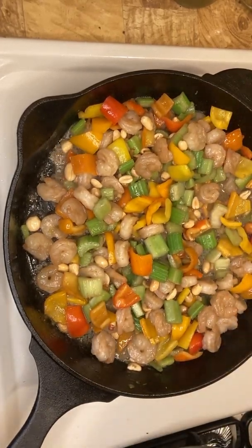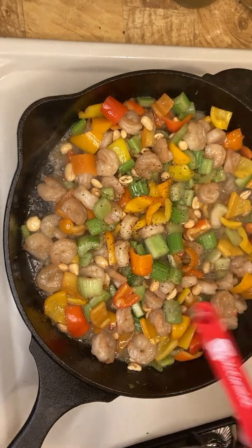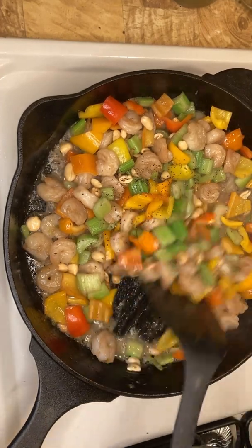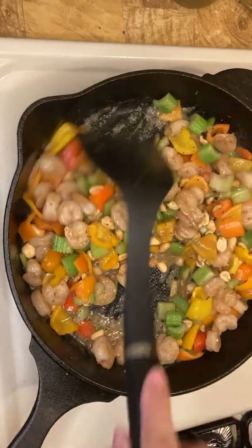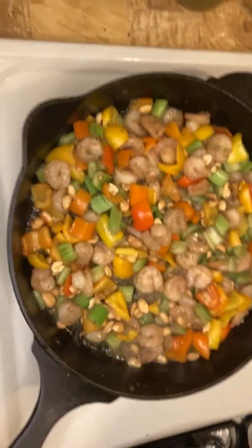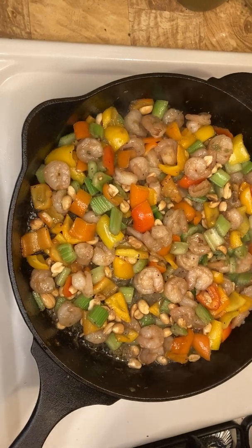Now we'll put the black pepper. Whatever you prefer, you can put white pepper too. I like to use celery when cooking because celery with shrimp gives a good flavor, and it makes the color green.